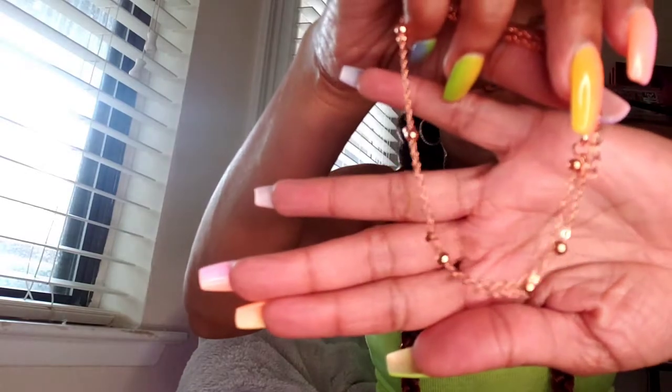My video got cut off in the middle — stupid memory thing. Back to the bracelet showing: this is still the rose gold section. This one here is a pearl and star combination, which is really nice and cute.